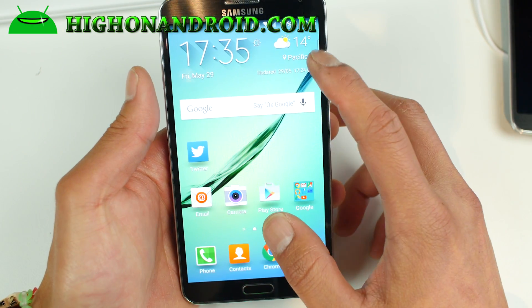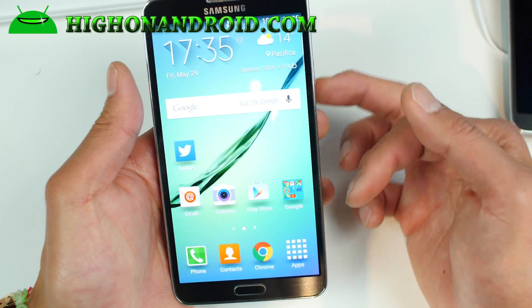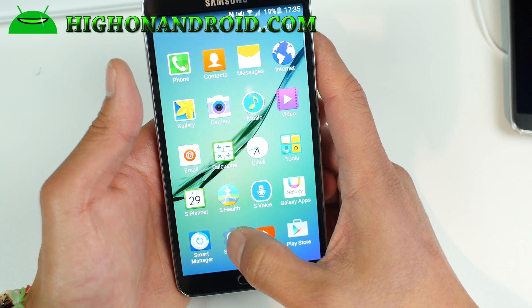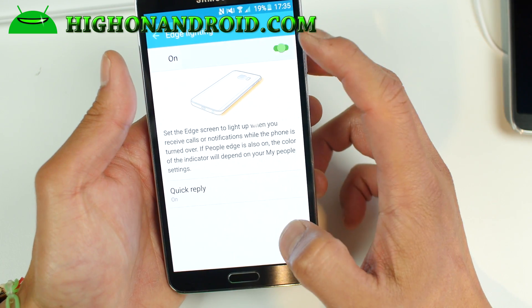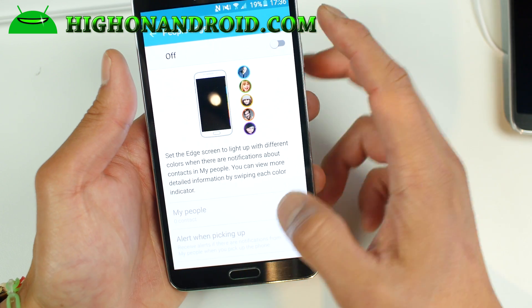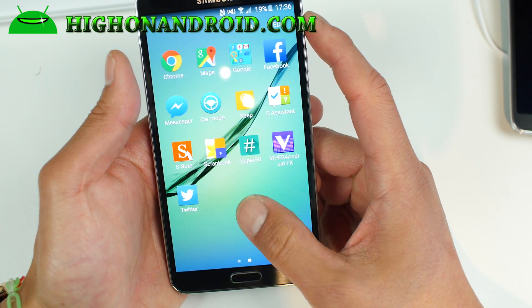The actual Edge functionality — like the contacts — does not work because you don't have an Edge screen. I highly suggest turning that off. You can go to Edge screen settings and turn it off, or you can leave the Edge lighting on and just turn People Edge off, because otherwise you'll have a little tab on the right side.